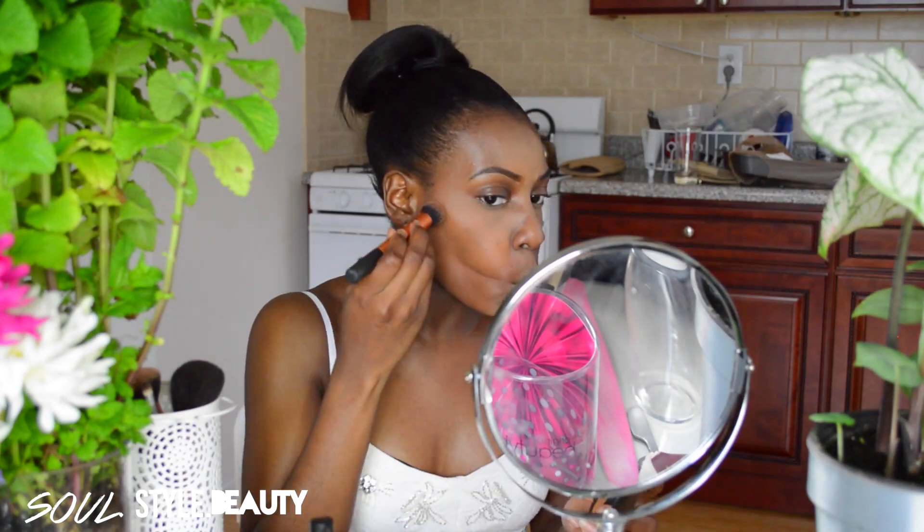While the powder is baking, I'm going to use my MAC Studio Fix powder in NW50 to contour.